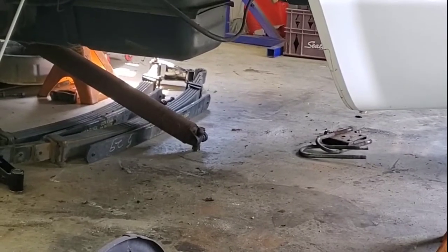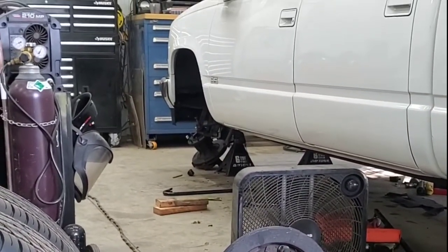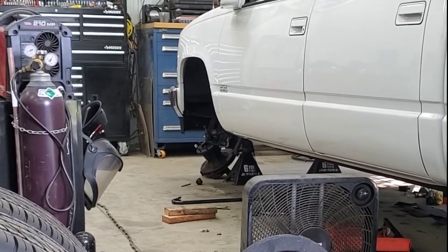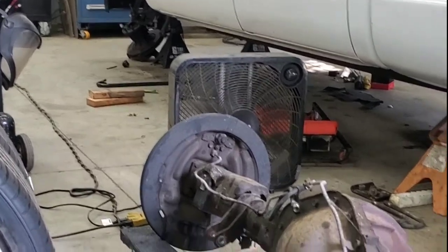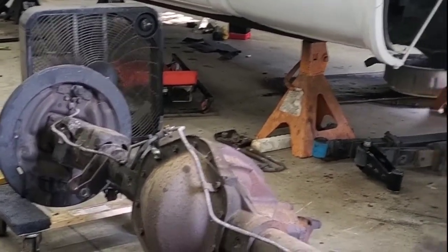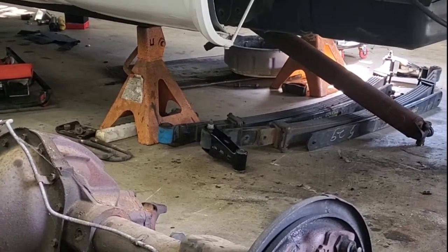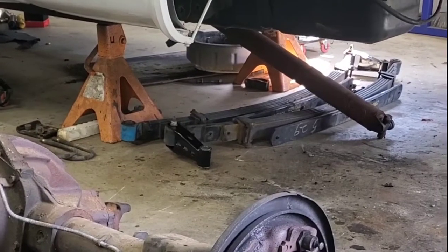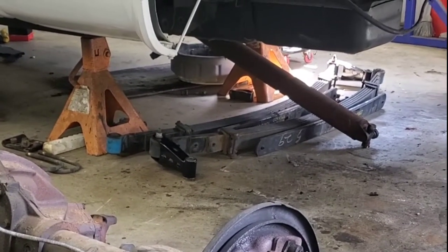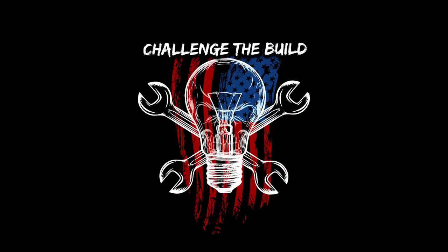So I challenged my build today. I hope you all challenged yours — if not, you still got time left to do so. Get out there and get it done. I was live a little bit today too, so anybody who's watching this video who saw the live stream, I appreciate you stopping in and saying hello. I'm going to try to start going back live more often now. And that wraps it up. Challenge to build. Out. Thank you.